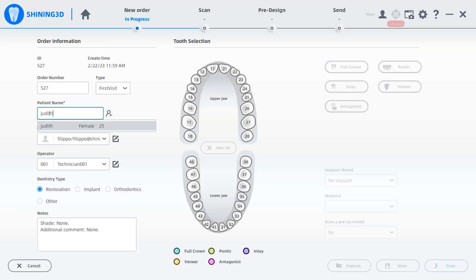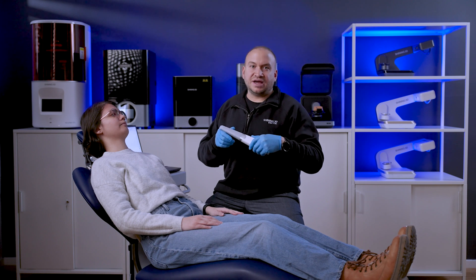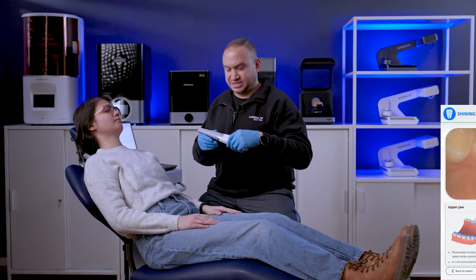Let's start by defining a simple ortho case to proceed with the acquisition phase. Pressing the button on the scanner body, we can start the scan phase. Look how easy and smooth the scan process is.